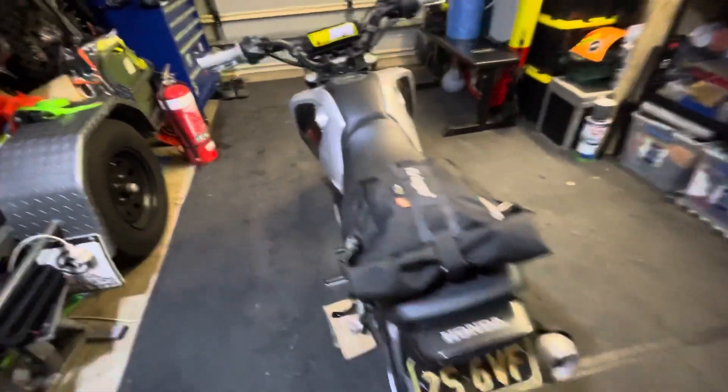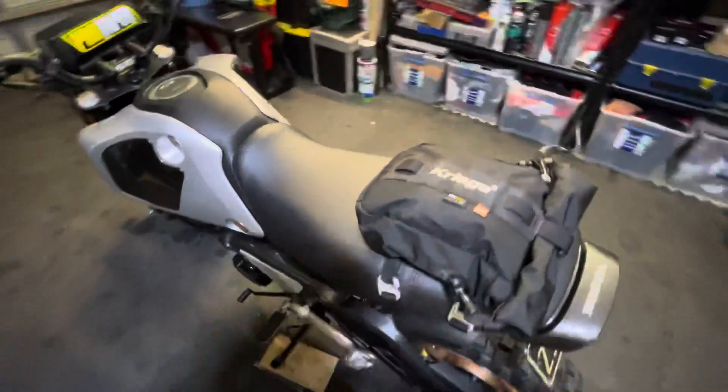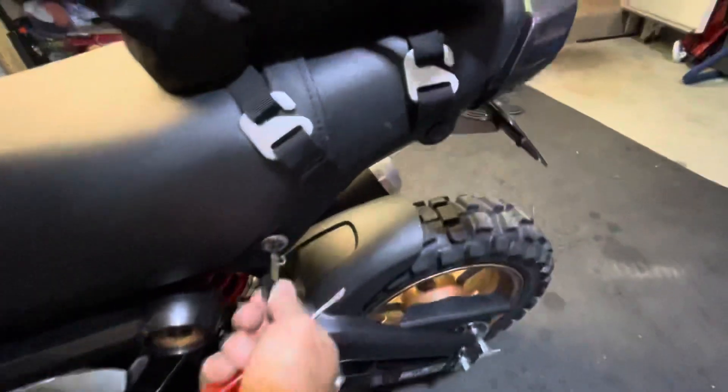It's really easy — you just need a screwdriver and a paper clip. The plug you need to access is just under the seat, so I'll pop the seat off. It's a really simple process. Seat's off, and now we need access to this little red plug here.